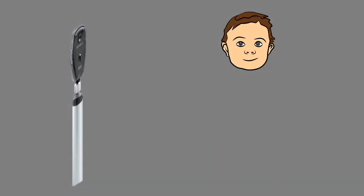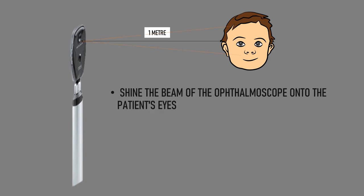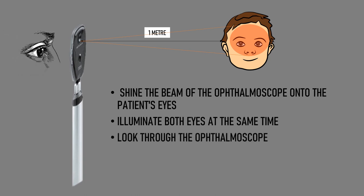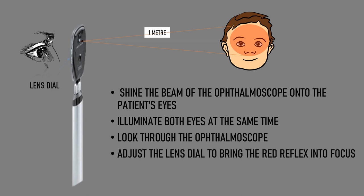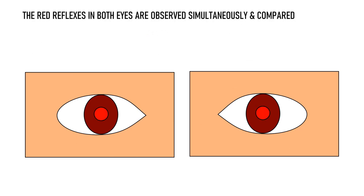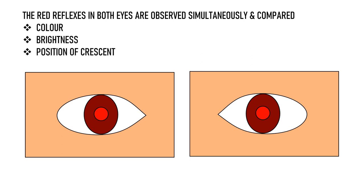Bruckner's test should ideally be done in a dim room. We keep a distance of approximately 1 meter from the patient and shine the beam of the ophthalmoscope onto the patient's eyes. We illuminate both eyes at the same time and then look through the ophthalmoscope, adjusting the lens dial to bring the red reflex into focus. Red reflex is the light reflected from the back of the eye. The red reflexes in both eyes are observed simultaneously and compared in terms of their color, brightness, and the position of the crescent, which we will discuss later.